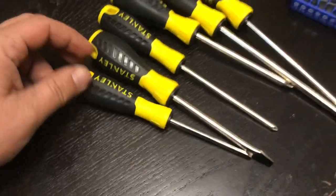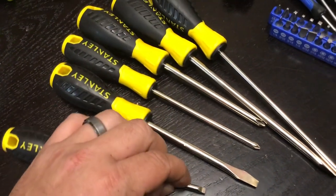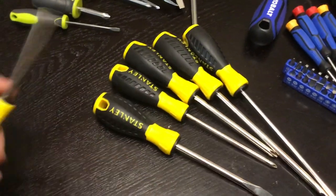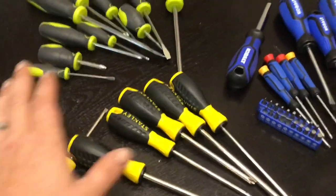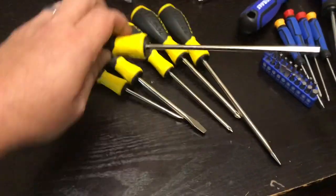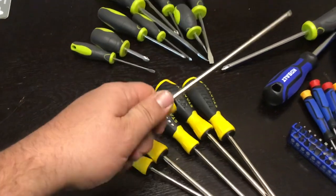The Stanley set has the nice black and yellow color scheme. The tips are magnetized and nicely slotted. It's chrome vanadium steel and they have dual material grips. Every one of them has holes in the handles so you can hang them on the wall or put a screwdriver through the handle for extra applied torque whenever you want to turn a fastener. All three sets have magnetic tips.